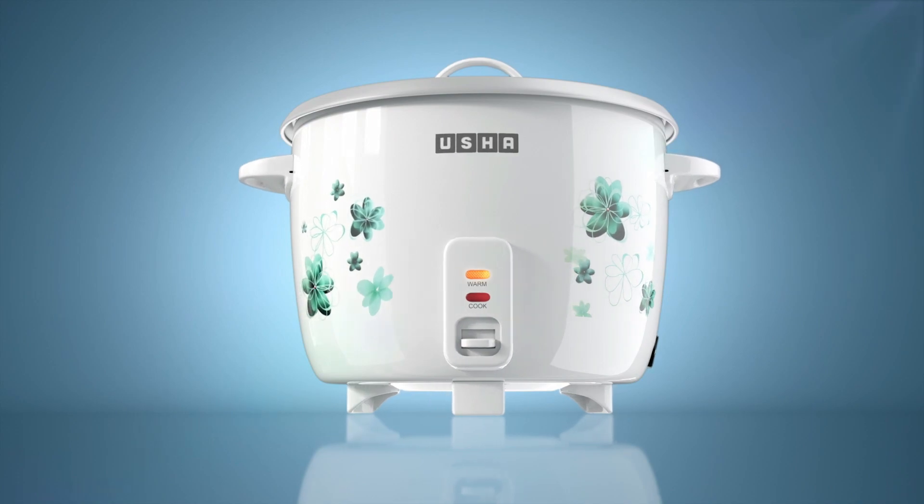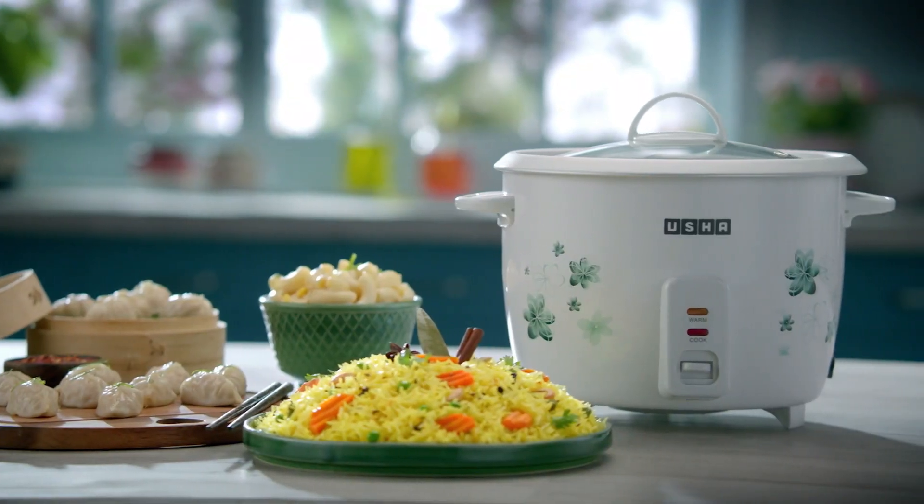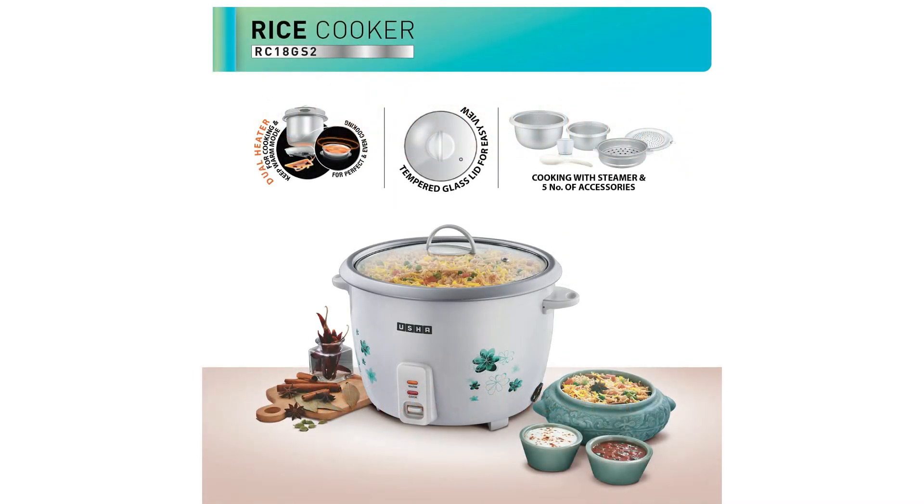With a powerful heating element, this appliance has a 1.8-litre capacity suitable for a large household. A standout feature is that it can keep food warm for up to 5 hours.